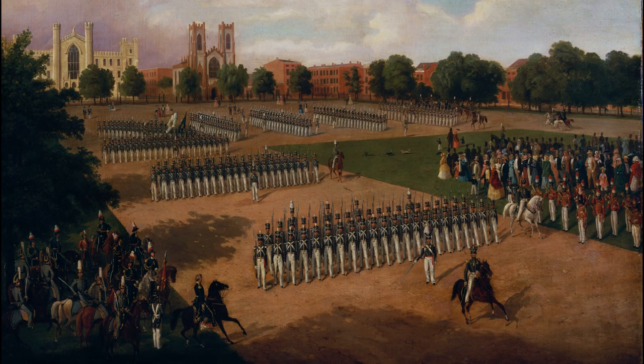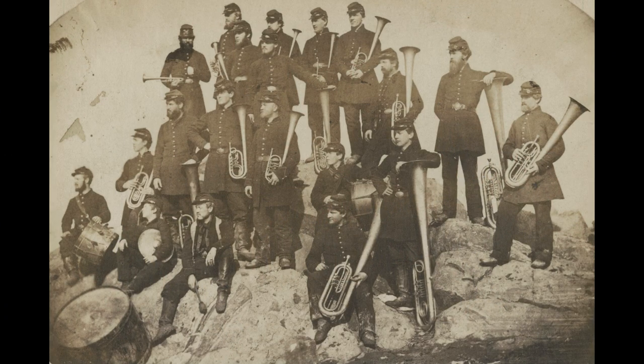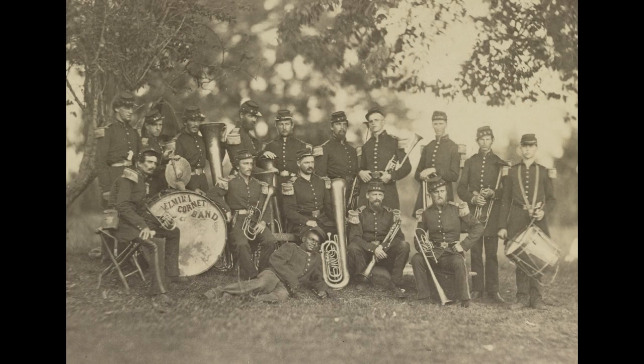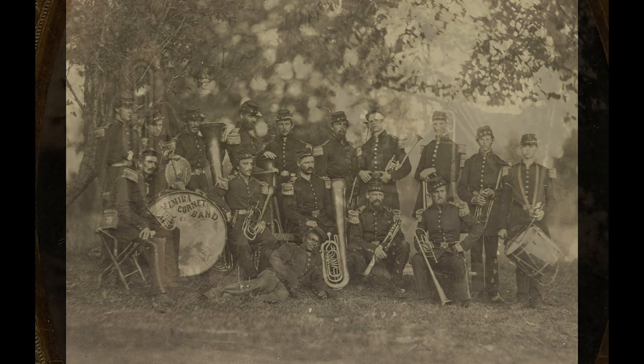Militia bands were highly valued by the local military organizations and did much to help their cause by participating in recruitment musters, ceremonies, dress parades, and civic functions. As state and local militias were mustered into federal service for the war, they naturally brought along their bands. Within a few months of the start of the war, Congress authorized the creation of regimental bands for the regular army.